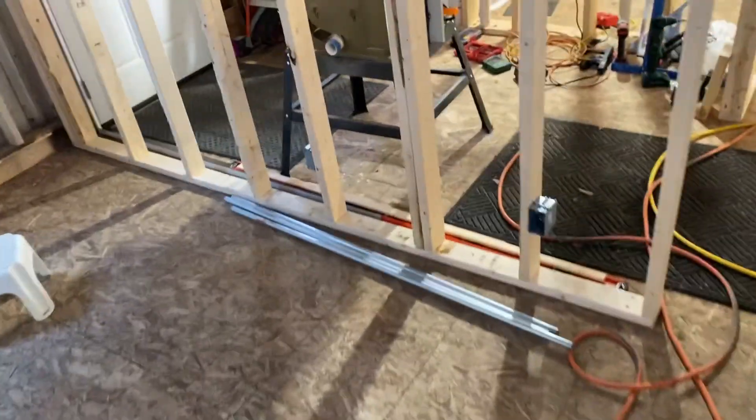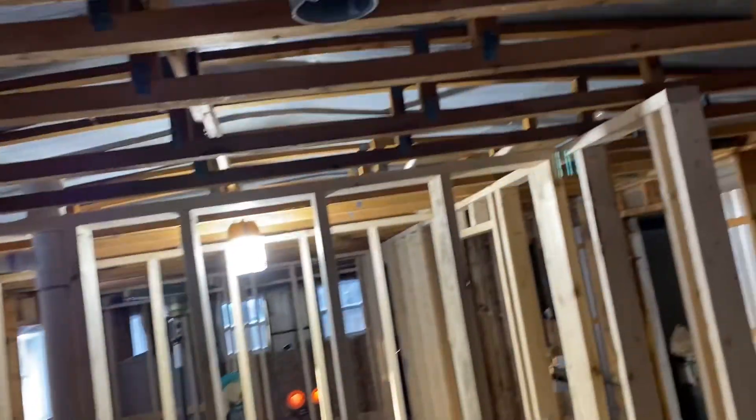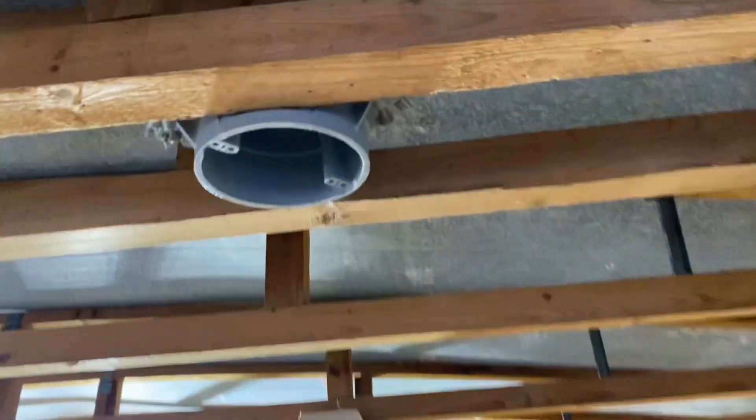I want to show you what we did yesterday. We got all the electric boxes in. These are the outlets that are going to be above the counter here in the kitchen. Got all the light fixtures in — we got the one in the hallway here. And then we got the fixtures in for the smoke alarm.